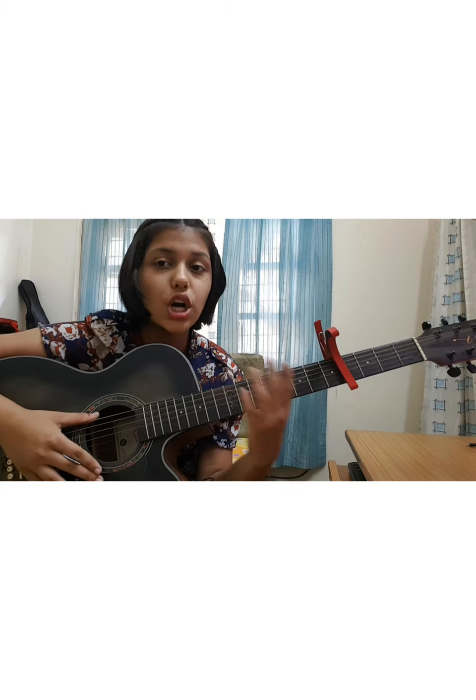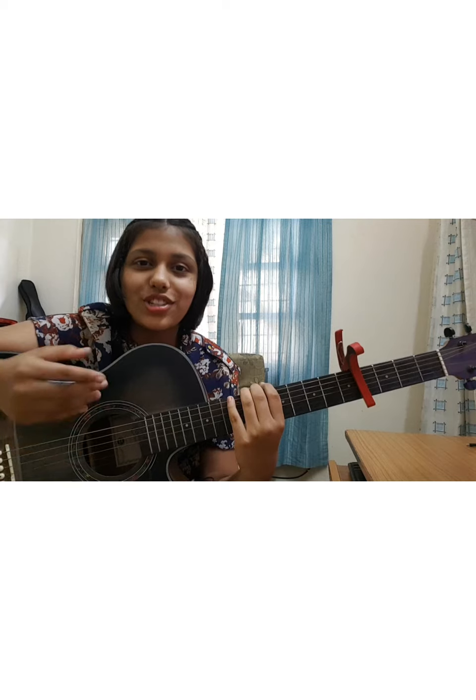I'm here with another awesome song with a totally easy guitar tutorial. The song is 'We Don't Talk Anymore' by Charlie Puth and Selena Gomez. This song is really easy — you just need a capo on the fourth fret, four simple chords, and those chords repeat for the entire song. The progression doesn't change, so let's go!